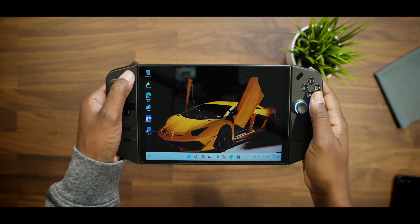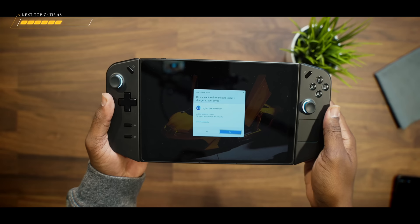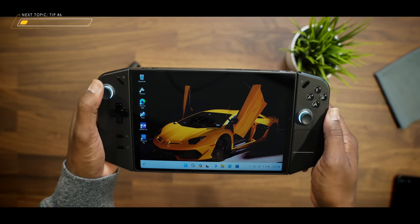Number seven is actually launching the Legion Space gaming application without seeing the UAC message every time you press the button. Literally every time you press this button, it's going to ask if you want to allow the app to make changes to your device. To make sure you never see this again, tap on Show More Details, then tap on Change when these notifications appear, slide it all the way down to Never Notify, and then tap OK. Now when you press the Legion Space button on your controller, it's going to launch way faster and go right into the application.